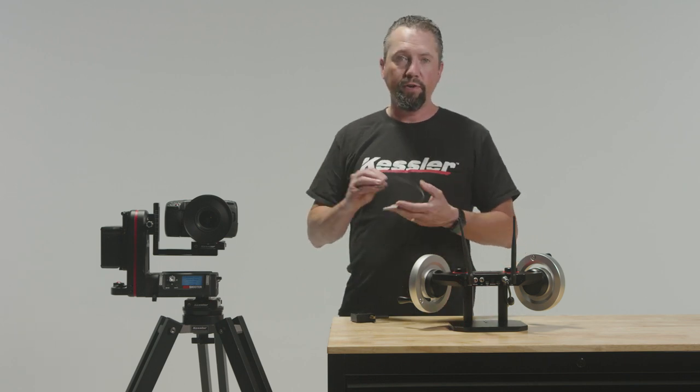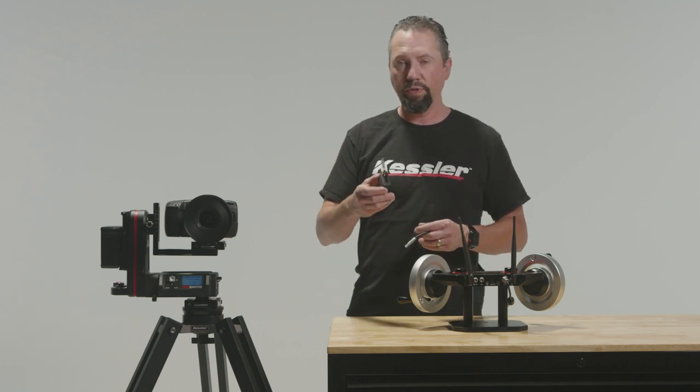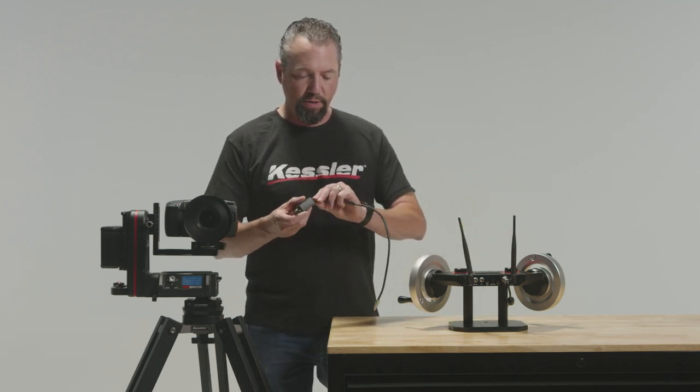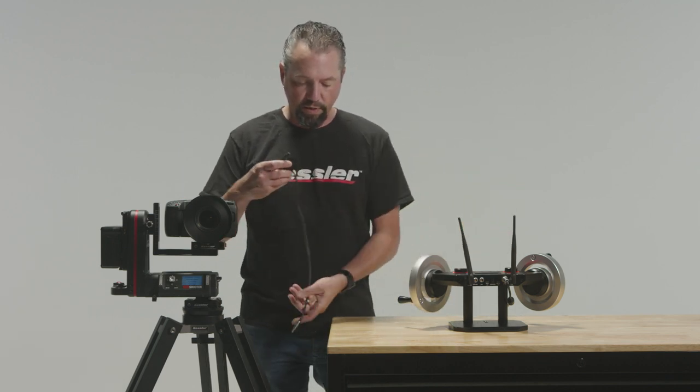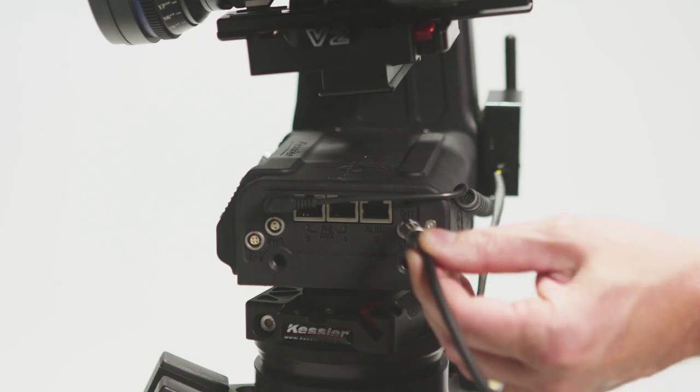You are going to need the Kessler interface cable and the receiver which comes with the inertia wheels. All you're going to do is plug our cable into the receiver and then you're going to plug the receiver cable into the control port.